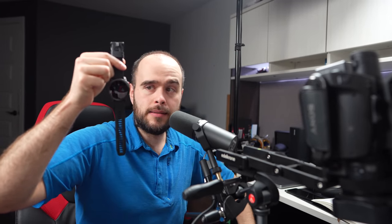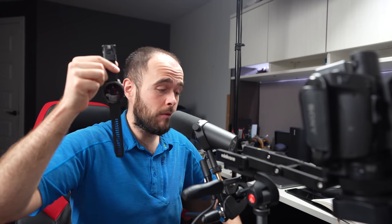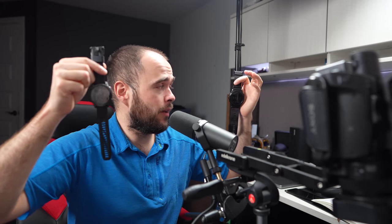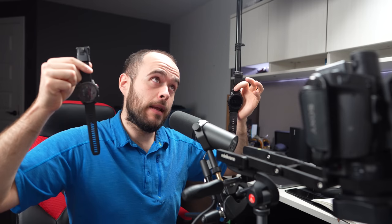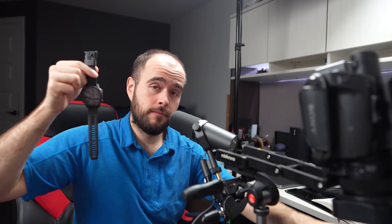I finally get it! That's the Garmin Epix 2 and it's been in my hands for almost 24 hours, so it's going to be a first impression video, not a review. I got a lot of questions comparing it with the Garmin Fenix 7X, the Garmin Tactics Delta, and the Fenix 6 Pro, so let's do this.